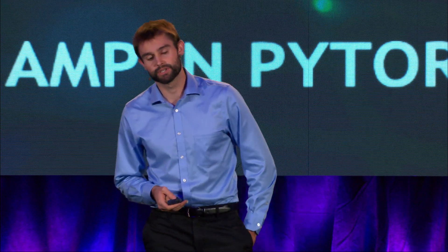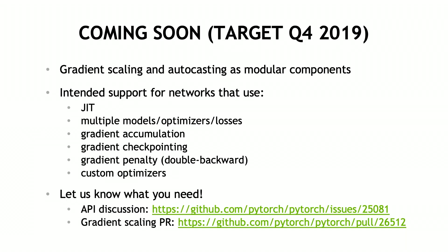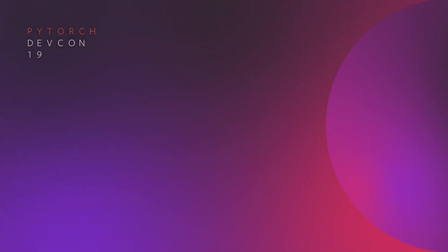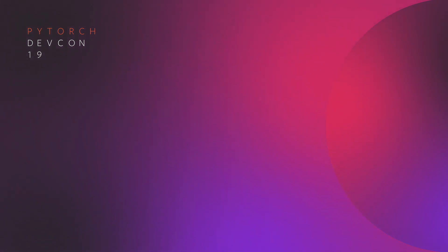As PyTorch developers, naturally the best way to reach you is through PyTorch itself. Today I'm happy to announce that we are currently working with the PyTorch core team to enable native support for mixed precision in PyTorch this quarter. I've already got an API request for comment up, as well as the first PR, so feel free to comment and let us know what you need. We've tried to account for all complex use cases to make the implementation powerful and flexible, but we're also interested to hear what you have to say. Thank you.